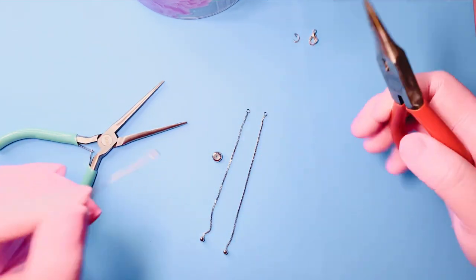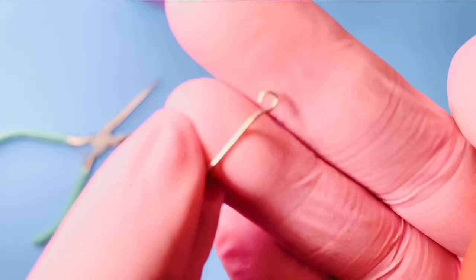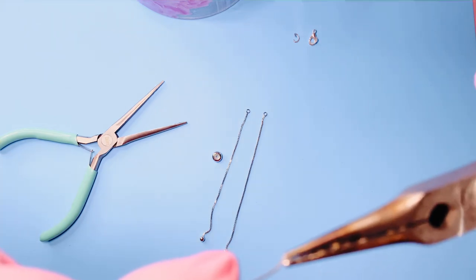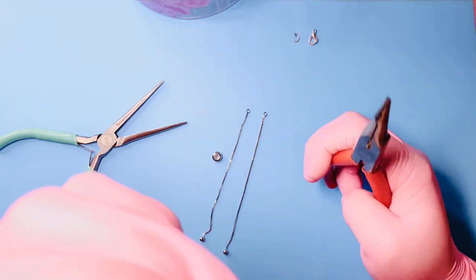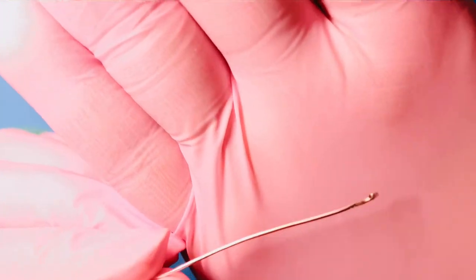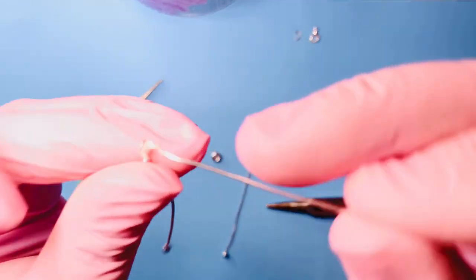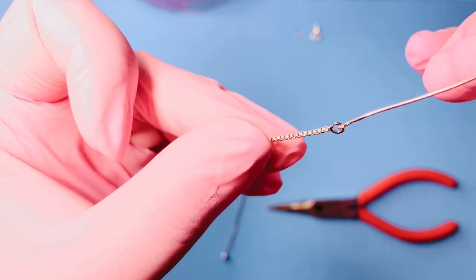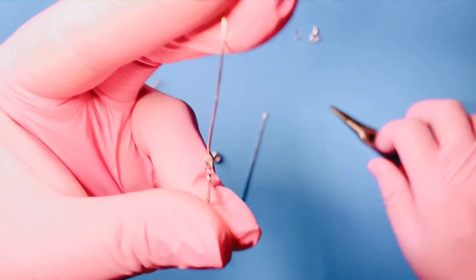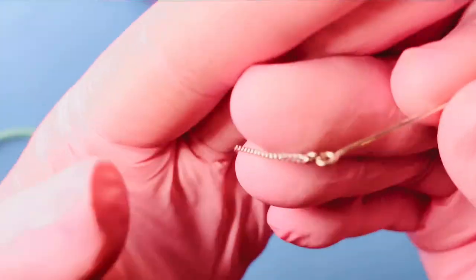Next, get your wire or eye pin. You'll see there's a hook on one side — we're going to open that hook slightly using your pliers. That's what the open hook looks like. Now hook your chain into the eye pin, and using your pliers, close that opening you made on the eye pin so the eye pin is secured to your chain.